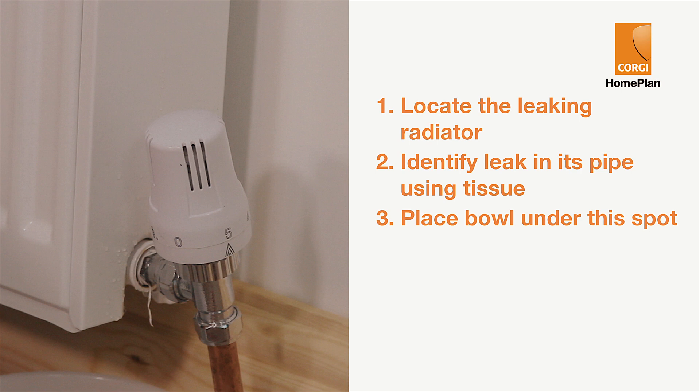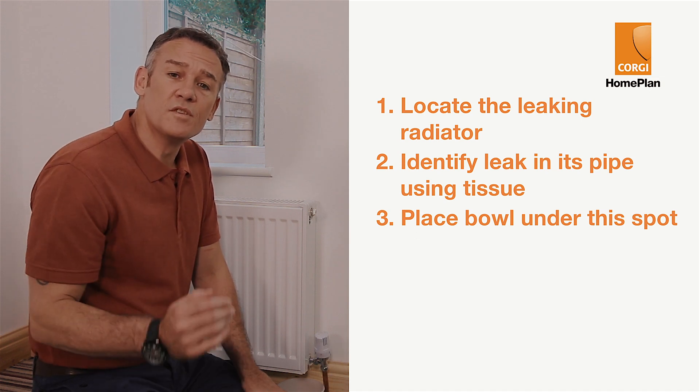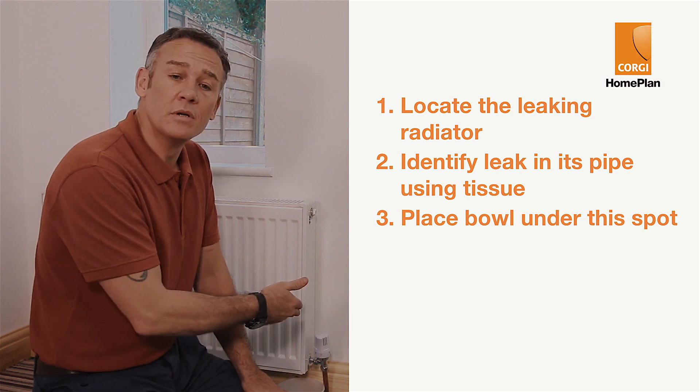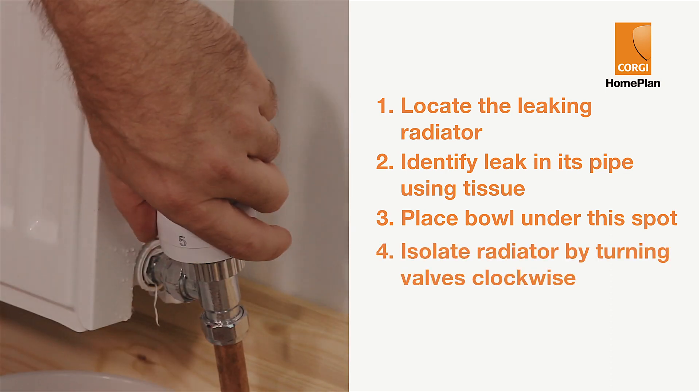Next, you need to shut the two valves which connect the radiator to the wider heating system. With this particular radiator, I don't need any tools, but with some older radiators, you'll need to use a screwdriver to remove the white cap and access the valves. To isolate the radiator, the valves must be turned clockwise.